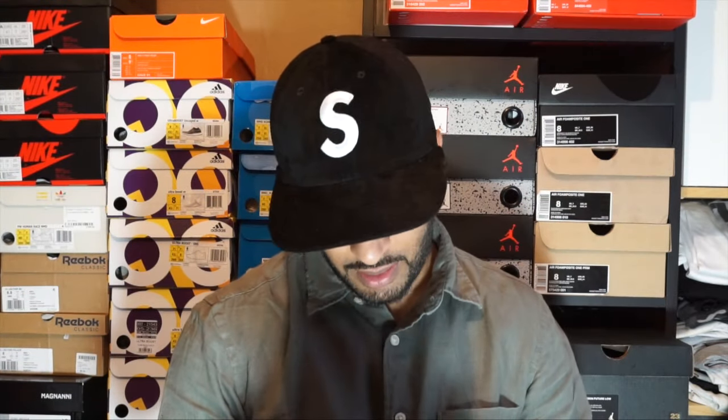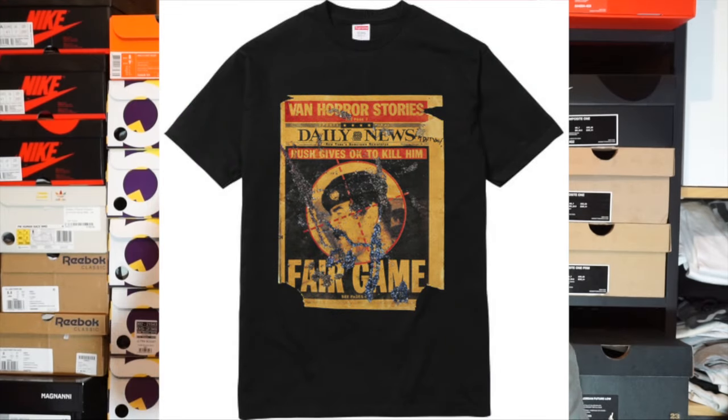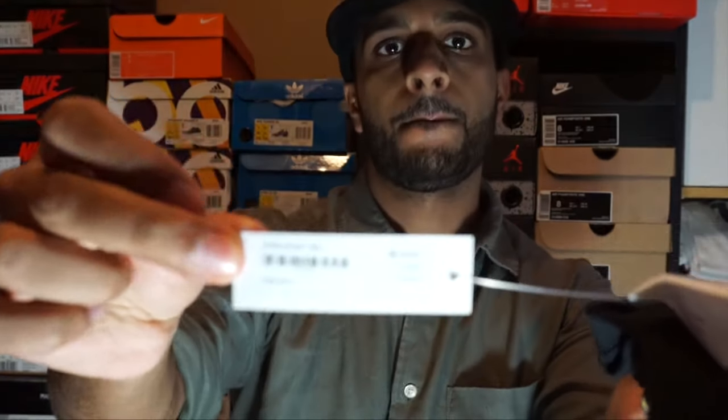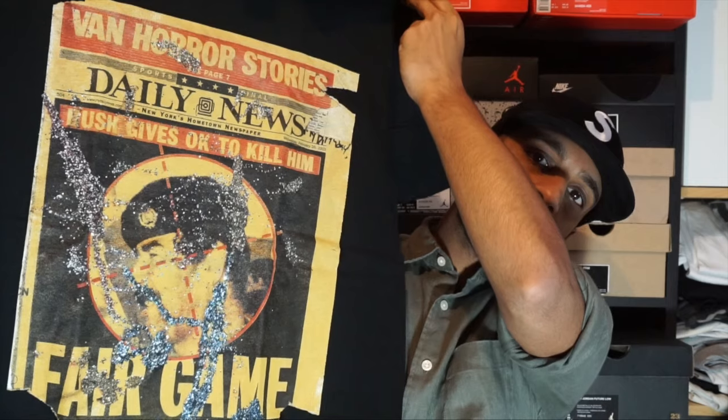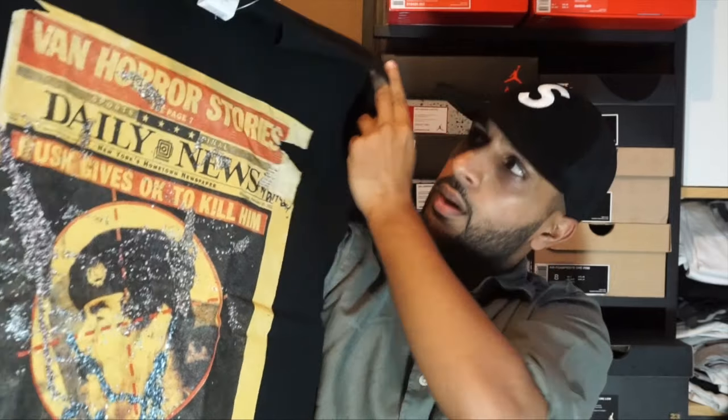We've got two t-shirts — the Dash Snow Tee in large, both white and black. These cost 44 pounds each. I've gone for a large this time for the two Dash Snow Tees. I like the artwork on it — it's Saddam Hussein on the tee, on a target like a newspaper-type artwork. The back is pretty cool as well — it says Dash Snow, Supreme.